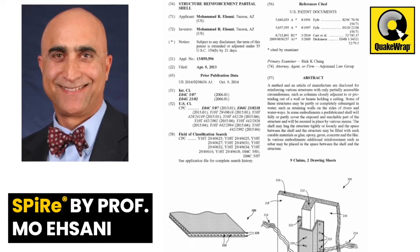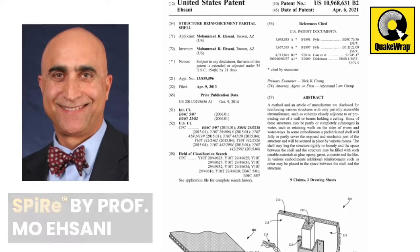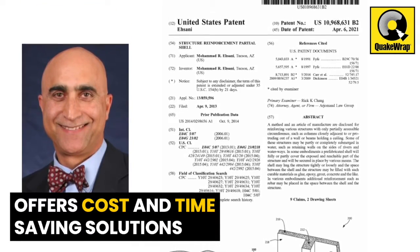Sheet pile repair, or spire system, is the latest invention from Professor Asani that offers a cost and time-saving solution for such cases.